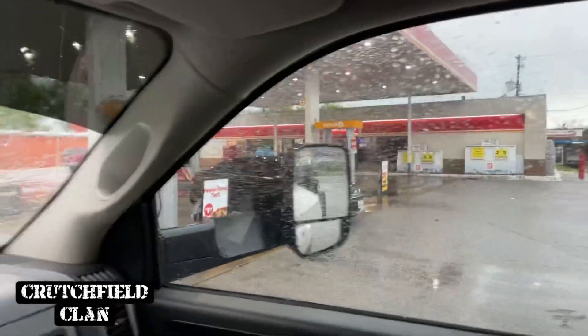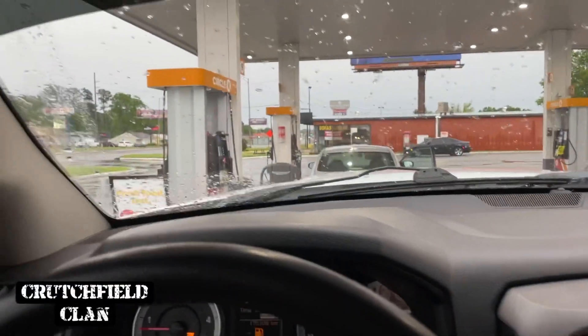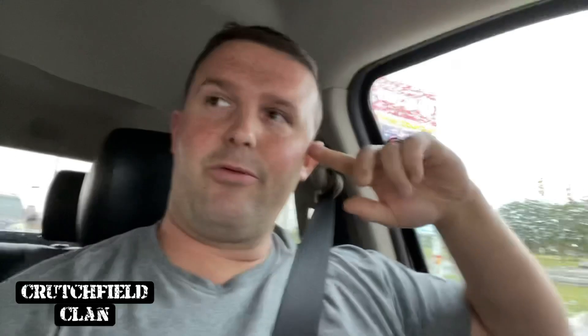Maybe nobody else thinks of this, tell me if I'm wrong, but all these gas pumps and somebody decides to block me from the only diesel pump. He saw me pulling in - he could have just moved. But anyway, it is what it is. I don't know, it hurts me a little bit sometimes, but I guess if you don't drive a diesel you don't think about it. Anyway, headed home on this rainy day to do a little work on Maverick. Y'all come join me.